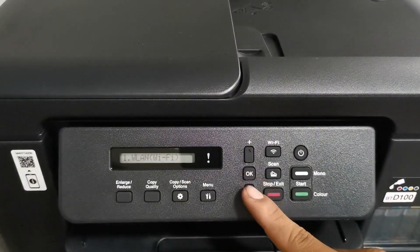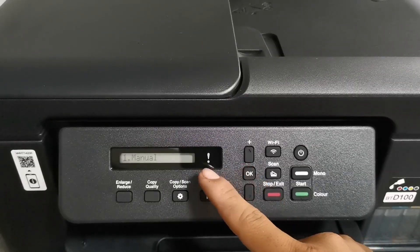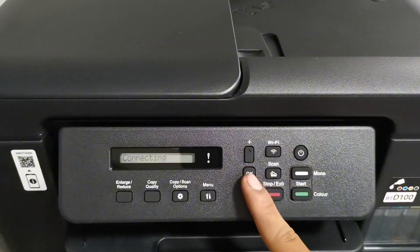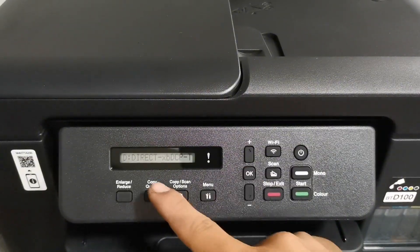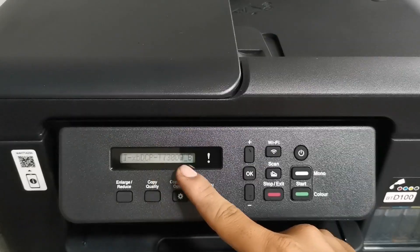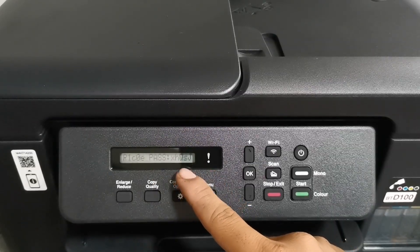Press the minus button and select Wi-Fi Direct, then press OK. Then press OK again to select Manual. When the Wi-Fi SSID and password appear on its screen, your printer is ready to set up using your laptop or smartphone via Wi-Fi Direct connection.